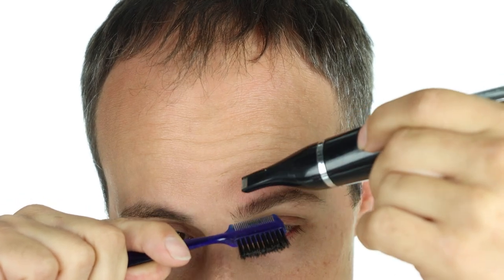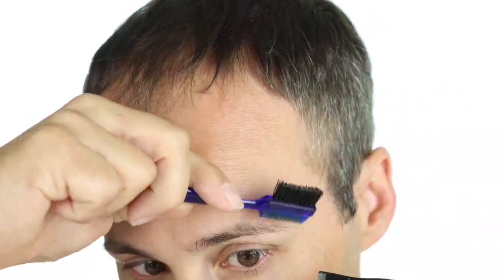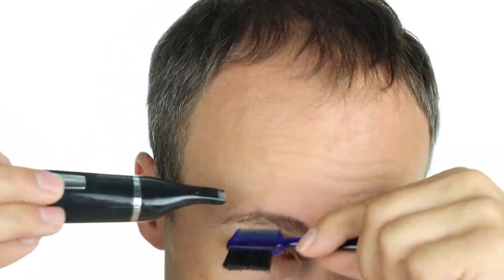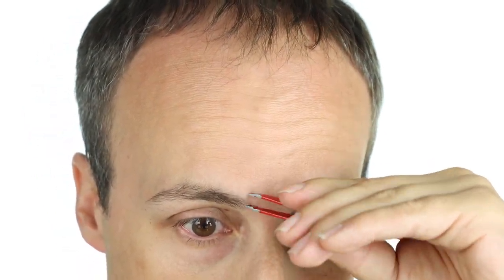This is how I like to keep my eyebrows trimmed. I just comb everything up and trim off the long hairs with a little electric trimmer, then a little cleanup with tweezers.